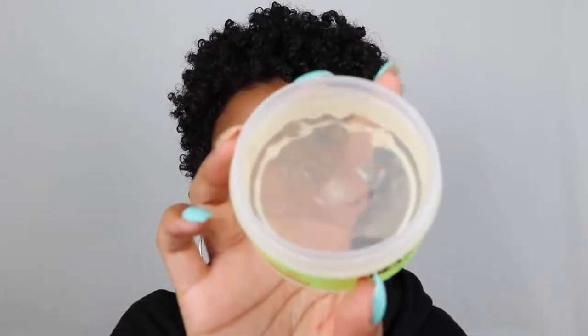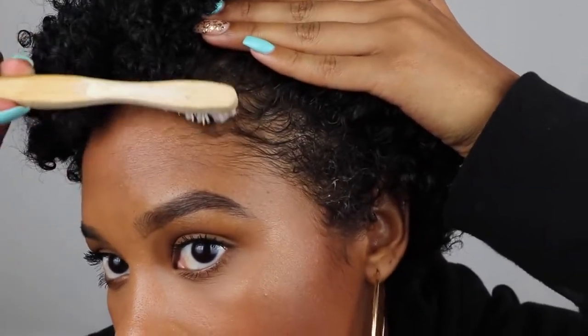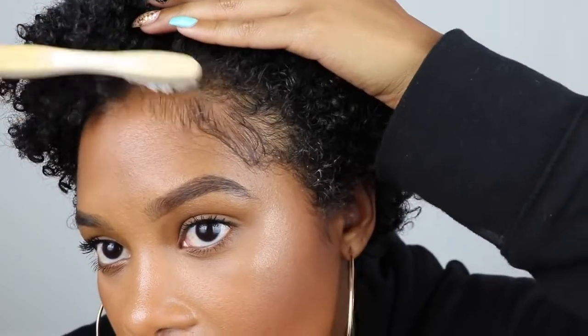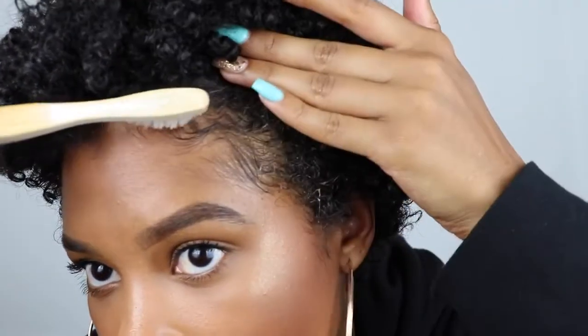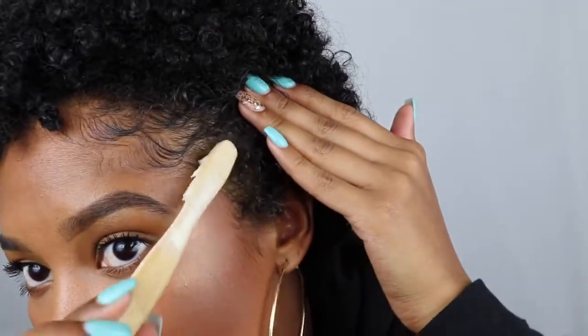Now I'm just grabbing the Smooth Edges Edge Control by Grow Healthy — this is the clear one. I'm going to dip an old toothbrush into the product and then start by brushing the hairs in a downward motion. Once I have everything brushed down, I'm just going to use my other finger to hold down and use the toothbrush to kind of guide the hairs into the design I want. So I'm brushing downwards, holding down, and then swooping back with the toothbrush.